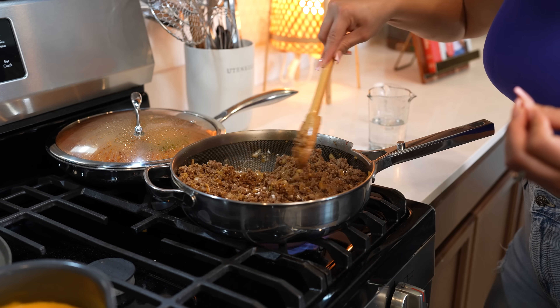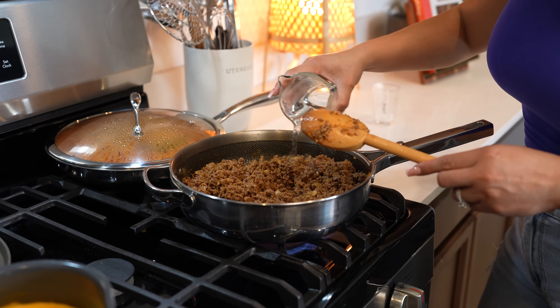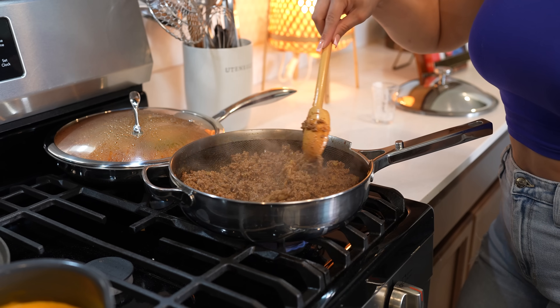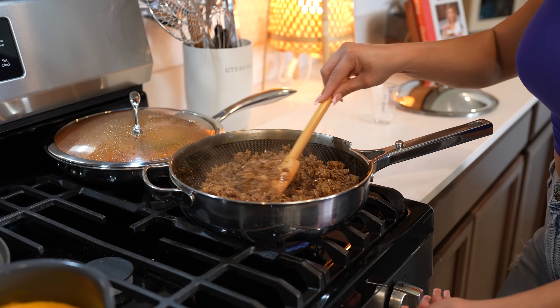So I'm going to mix the flour in with the meat. Now we're going to add half a cup of water and just allow it to cook for a couple more minutes. After two minutes, our meat is done. So we're just going to set it to the side so we can make our chipotle sauce.